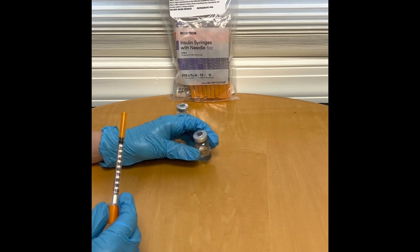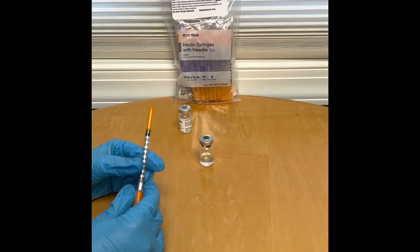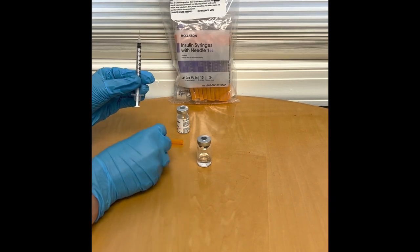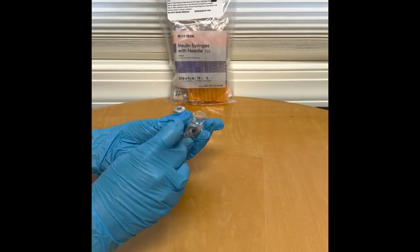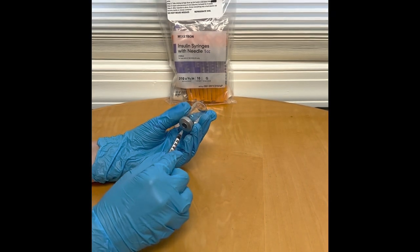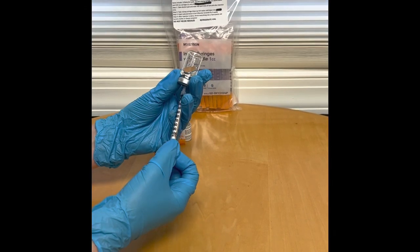After your vial has been diluted, it is now time to take the insulin syringe and inject it into the vial and draw up, in this instance, 0.2ml, which is also 20 units.